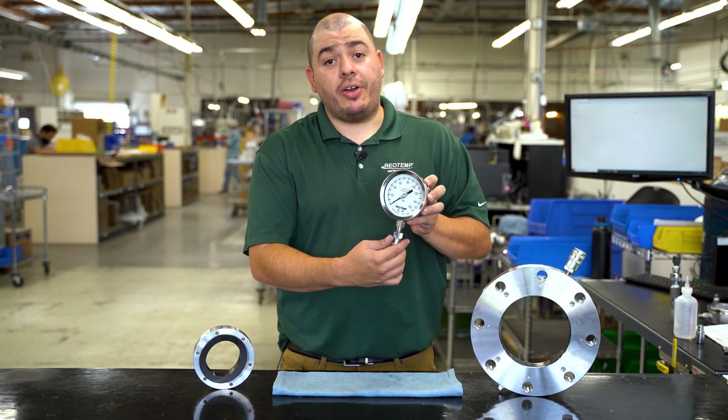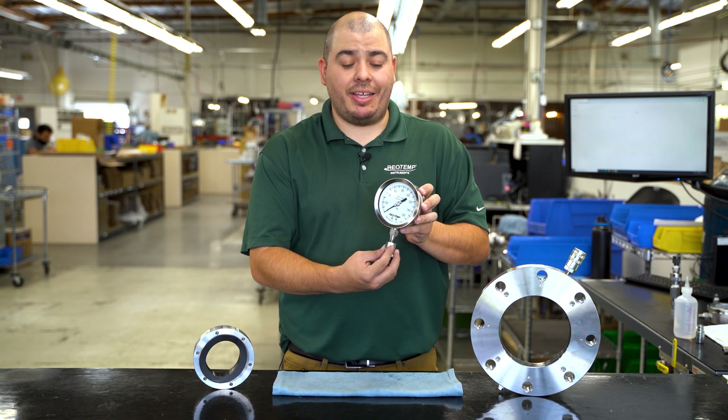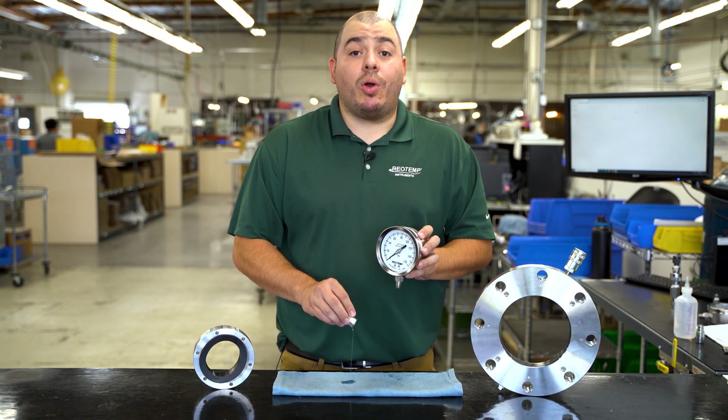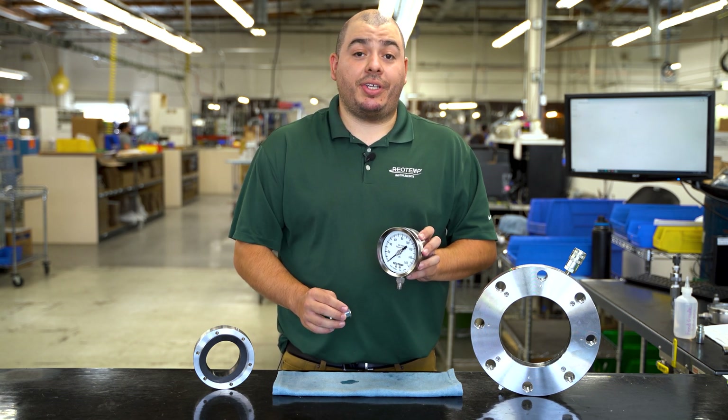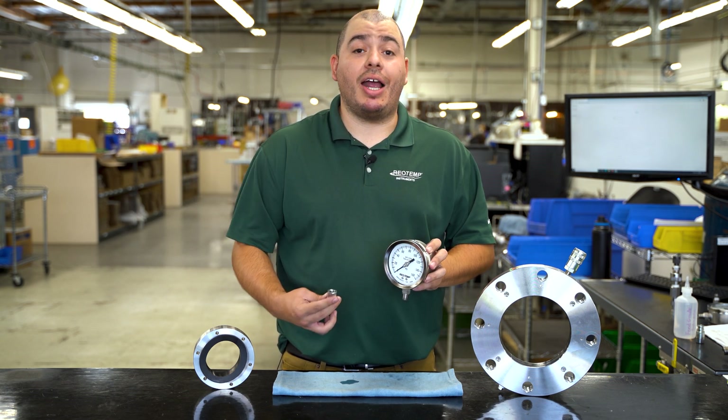If you have to unthread your instrument from the IQD fitting, this will break the hydraulic seal from within. This will require you to refill your system with your proper fill fluid before installing back onto your isolation ring.